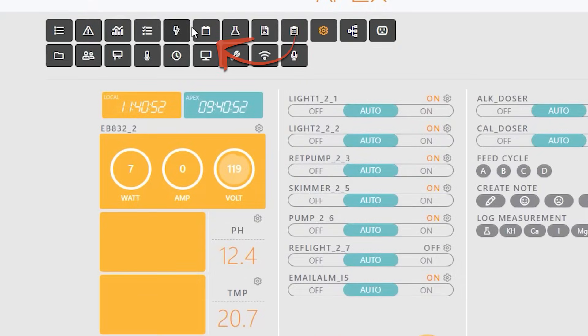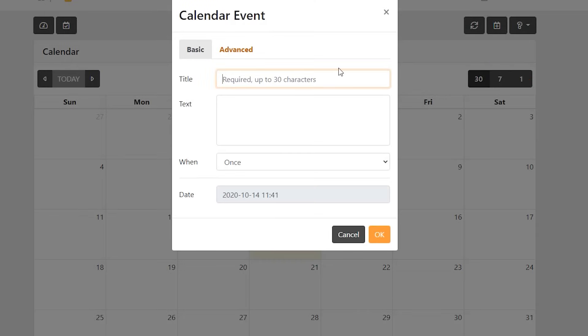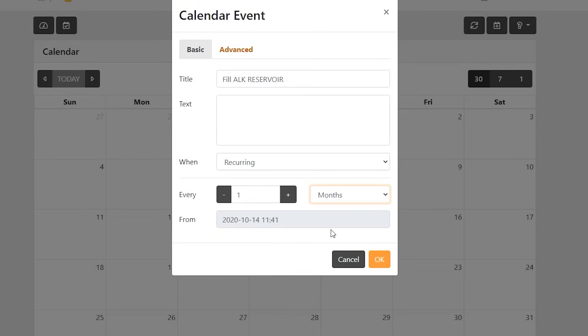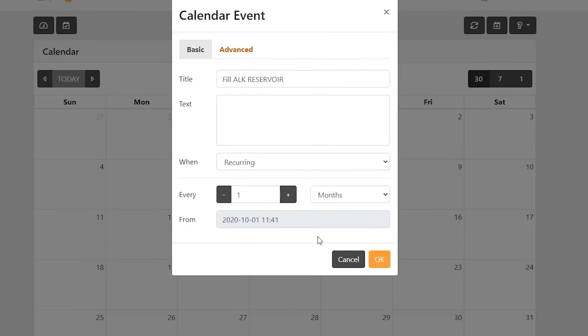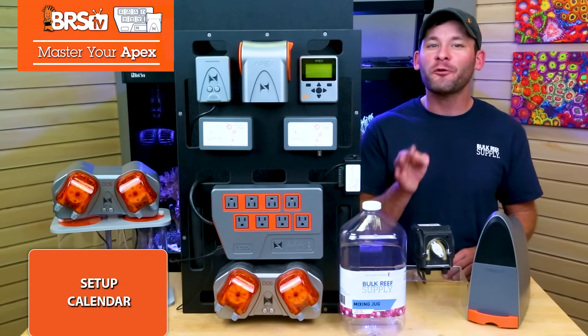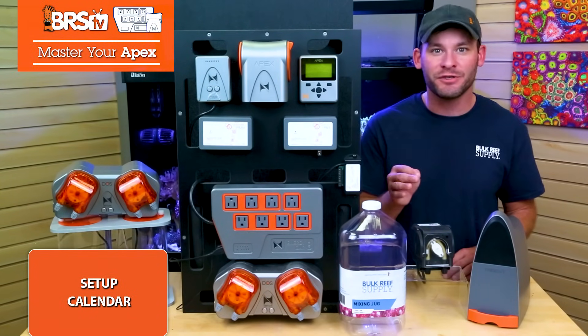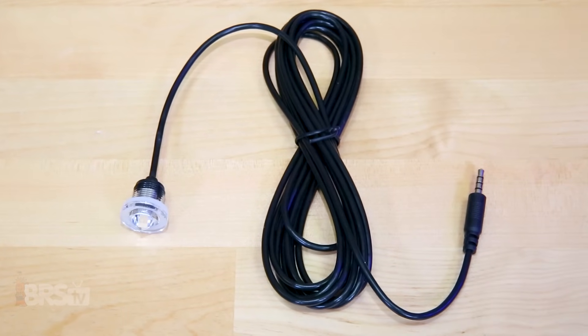The first step to solving an empty dosing container is to use a calendar reminder to help you stay on top of keeping it full. To add a calendar reminder, find the calendar icon at the top of your dashboard, choose 'Add Event,' and tailor a recurring reminder for your tank — like I've done here with the title 'Fill out reservoir,' recurring on the first of every month. Depending on the size of your reservoir or the amount you dose, this could be longer or shorter, but your chances of forgetting are drastically reduced — and a bit later when we add in optical sensors, nearly impossible.